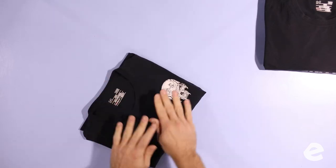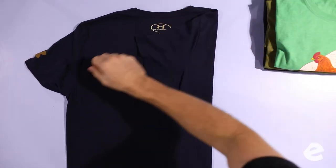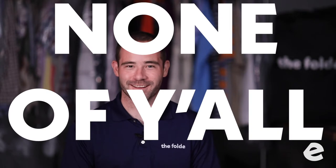Did I mention there's only one right way to fold a tank top? Don't be afraid to tug on the t-shirt a little bit — the goal is to smooth it out. It's not going to break, it's not going to stretch. Everybody thinks they know how to fold a t-shirt, and none of y'all can fold a t-shirt like us.